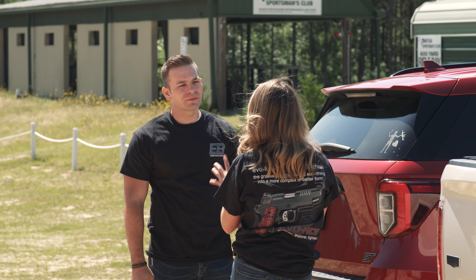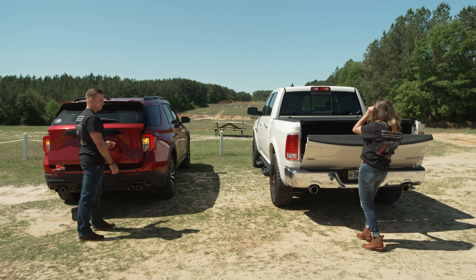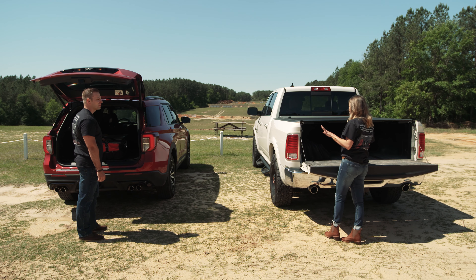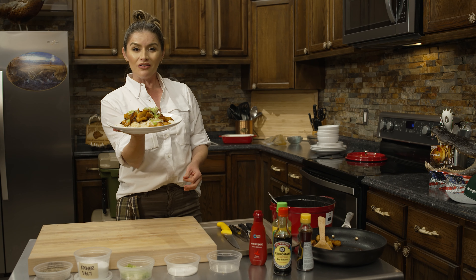I have some awesome new guns. I can't wait for you to show me what they can do. I've got the new M&Ps fueled by Ed Brown series. I'm Bree Van Scotter — I'm a professional chef, hunter, and all-around gun enthusiast. Today I'm going to spend some time downrange with my good friend Ian.